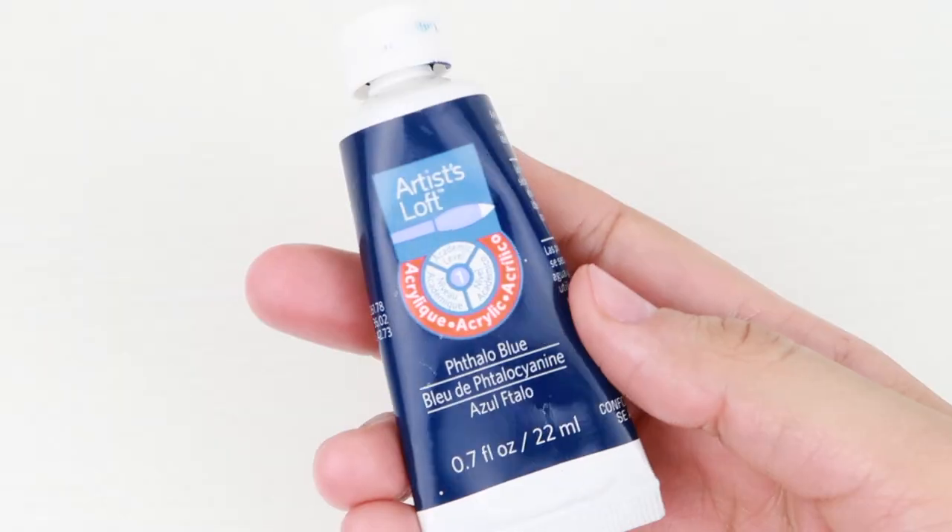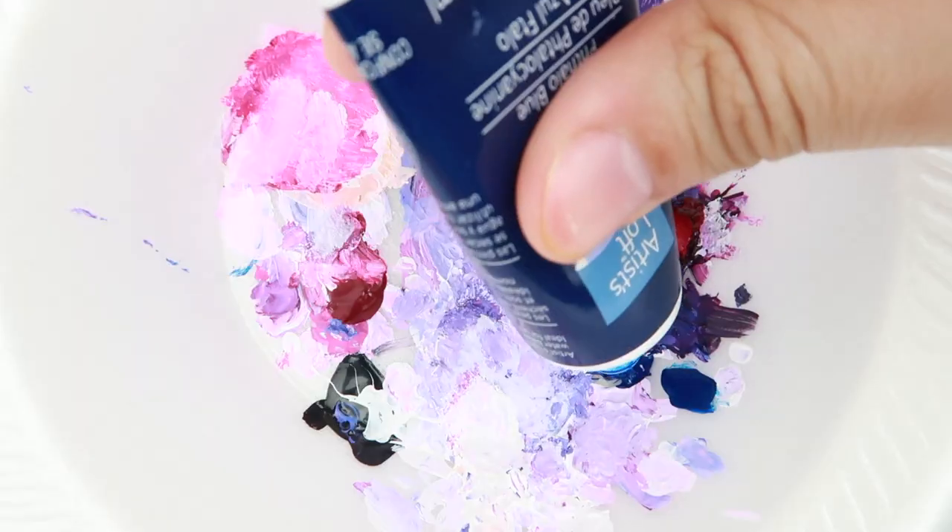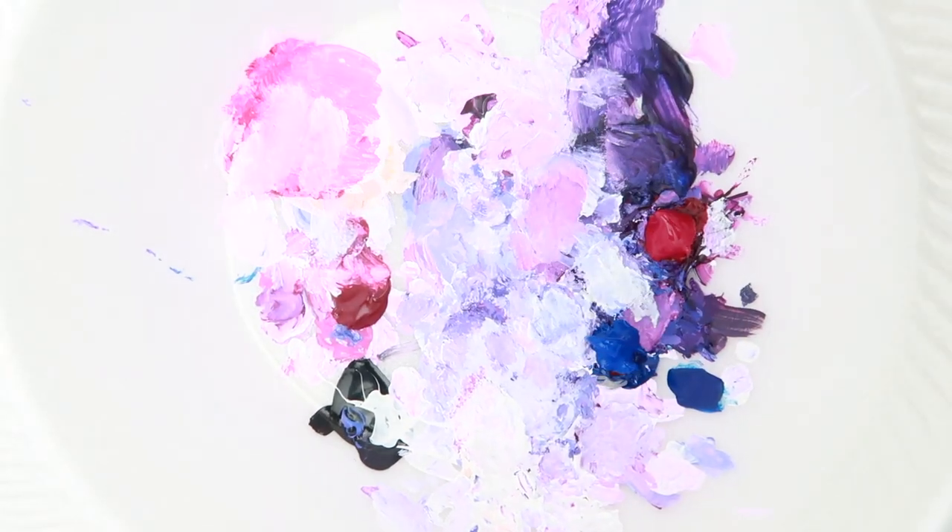I used deep violet, thalo blue, medium magenta, and white for the trees and the majority of the painting. I mixed deep violet and thalo blue and white to get the purple I wanted.